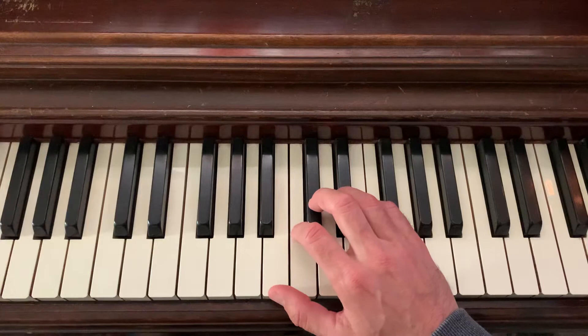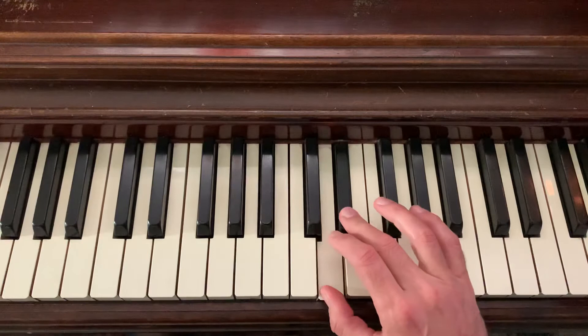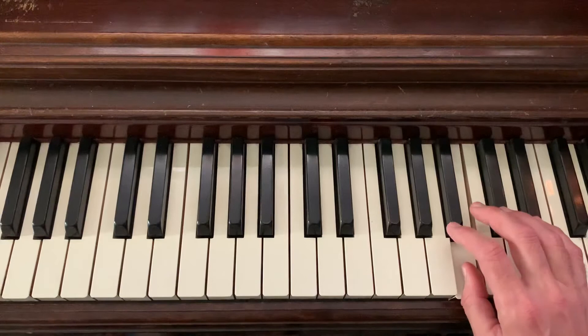So starting on B, going all the way up to B here, you would go with a clustered scale fingering of this: 1-2-3, 1-3, 1-2-3, 1-3, 1-3, 1-3, 1-3, and then ending on your thumb.